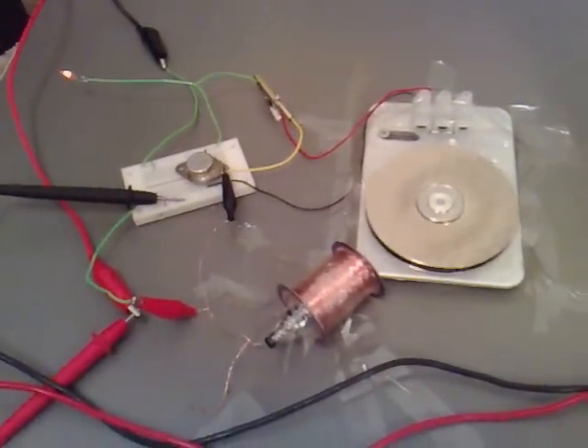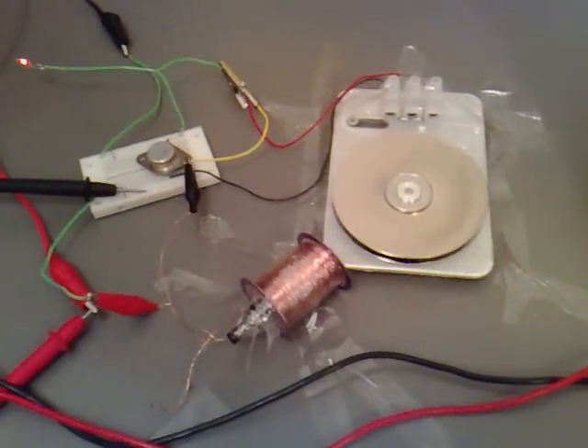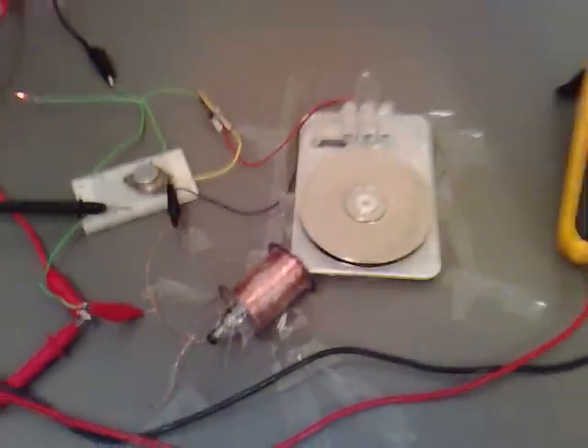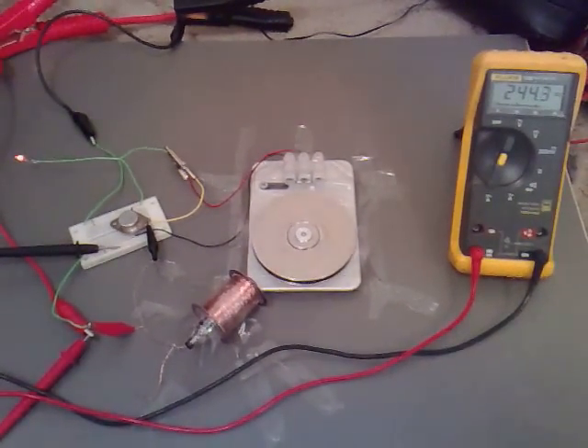I'm going to wrap another coil and we should be getting it up to speed then. That's great.